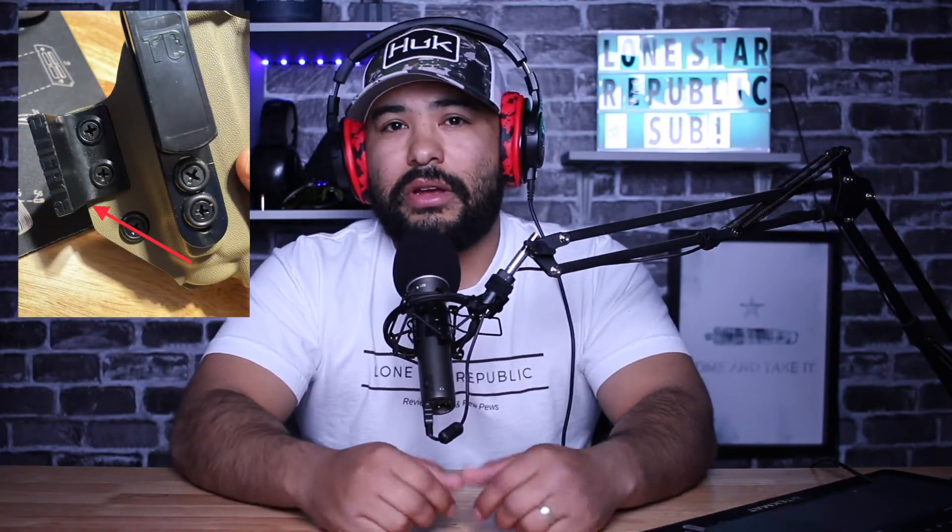Now, if your holster did not come with a claw, my suggestion would be to go to your holster maker's website and see if they have an add-on claw kit. If they do not, you can check Amazon and see if they have a universal claw that will fit with your holster.